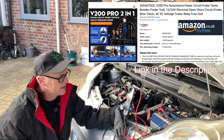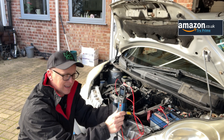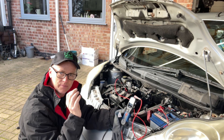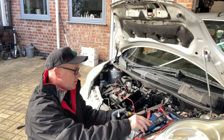What I'm using today is the VDiag V200 Pro - it's a circuit probe and power probe as well, so it does lots of things. It's a cracking bit of kit. I really like the audible beep on it - it gives you a little audible tone.